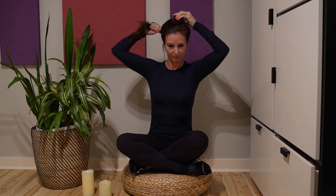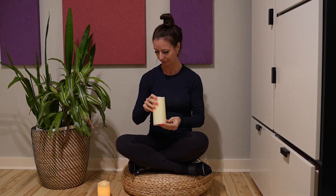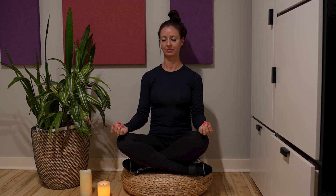Begin by finding a comfortable and quiet space where you won't be disturbed. Sit in a comfortable position, either on a chair with your feet flat on the ground or on a cushion on the floor with your legs crossed. Settle in. Close your eyes gently.